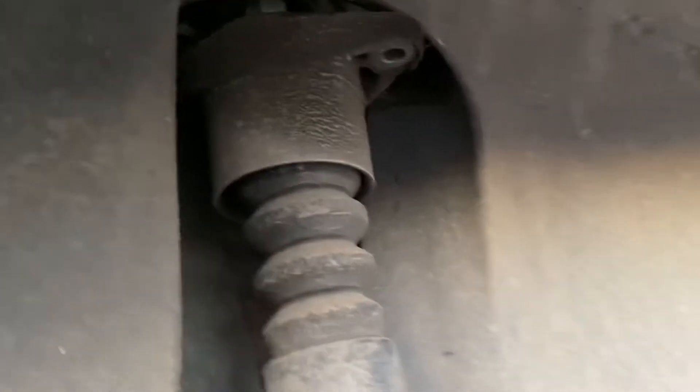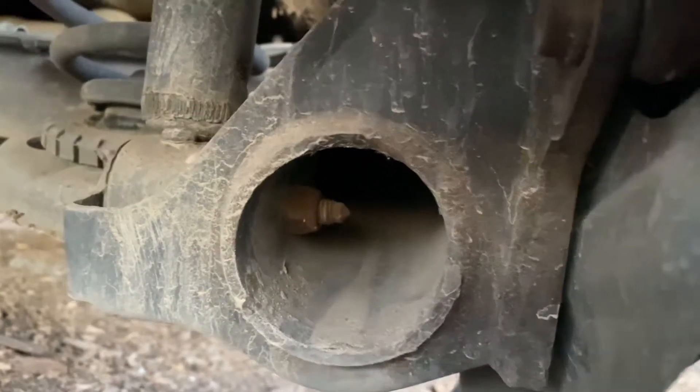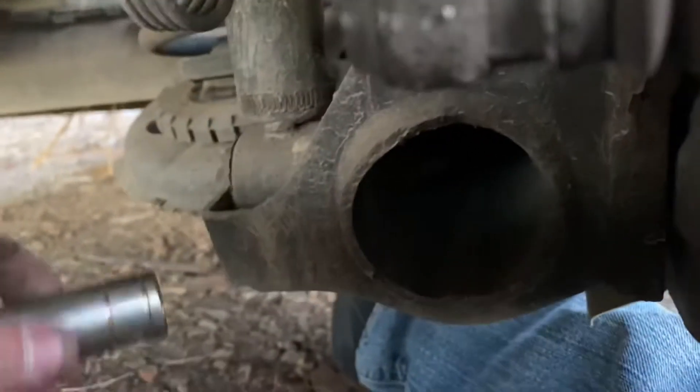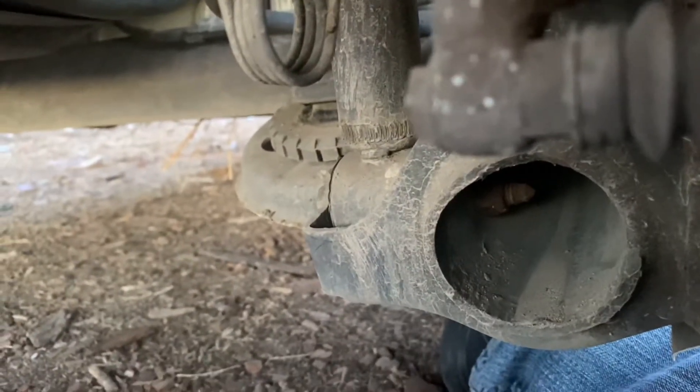So we got those top bolts right there. Now we got to come over here, and there is a bolt inside that tube right there, and a bolt on the other side. You need a size 16 wrench to hold that one, and a 16 socket to ratchet out the other side.